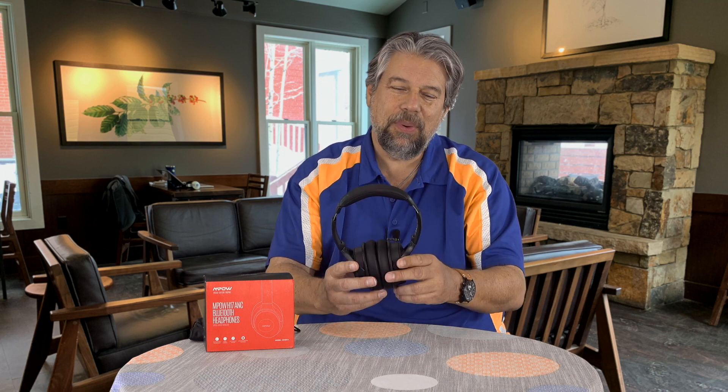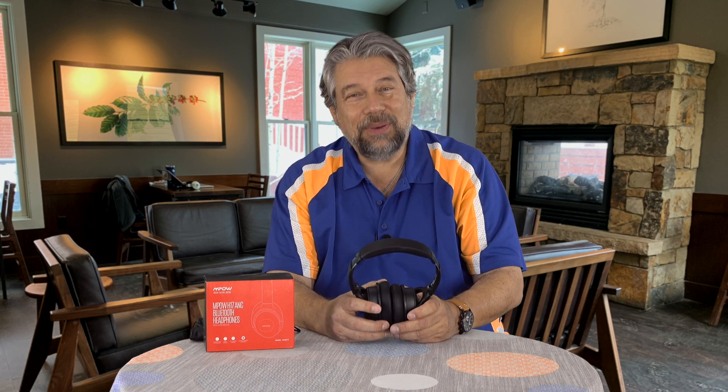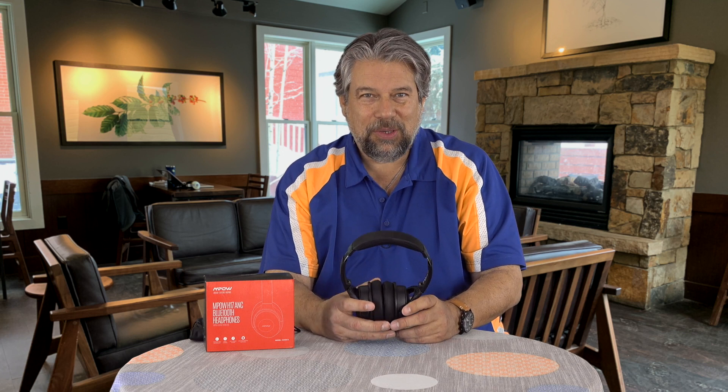There's no latency or lag, so if you want to use these while watching a movie on your iPad, that works just fine — no out-of-sync lips or anything like that. At 7.7 ounces, they are super light. Honestly, you will forget that you have them on, which leads us to the most important question: sound.